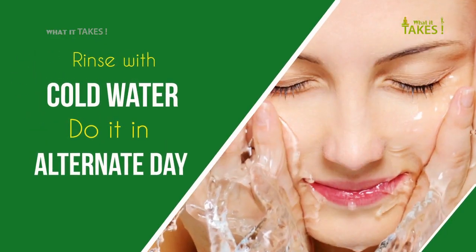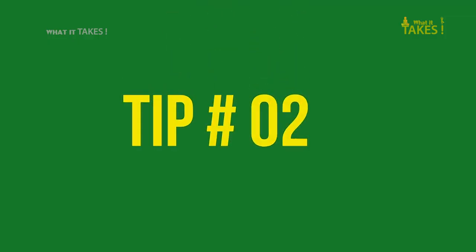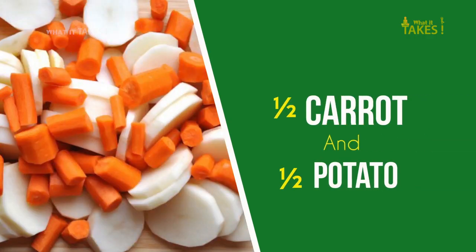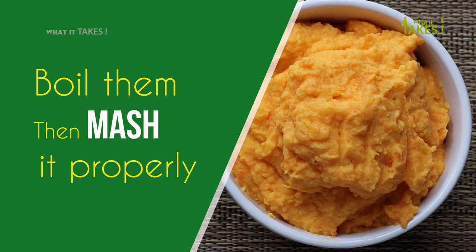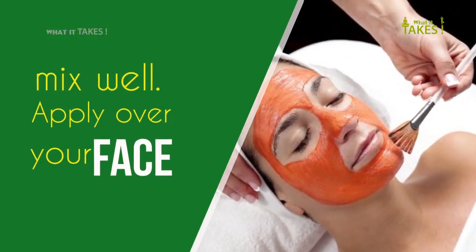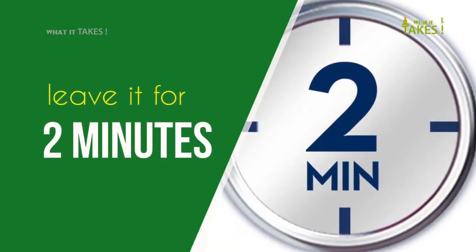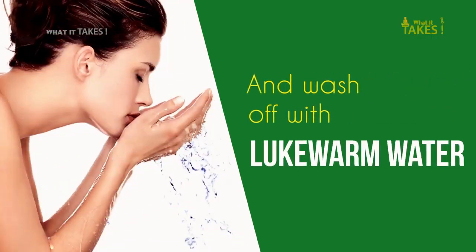Rinse with cold water. Do it on alternate days. Tip 2: Carrot Pack. Cut half inch carrot and half potato, boil them, then mash properly. Add one pinch of baking soda and turmeric, mix well, apply over your face, leave it for two minutes, and wash off with lukewarm water.